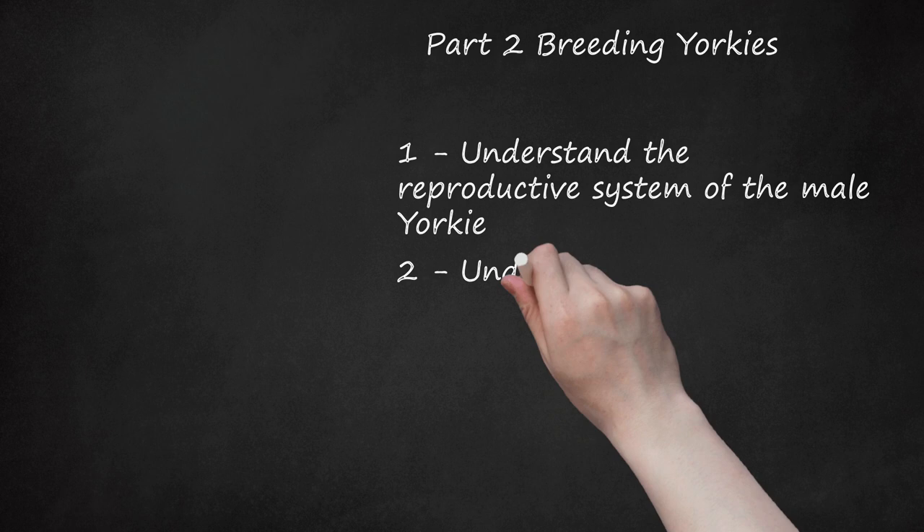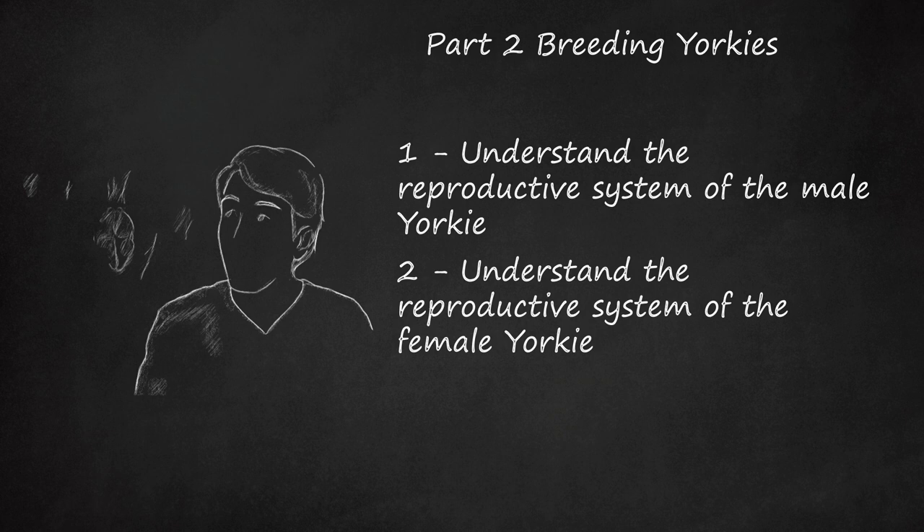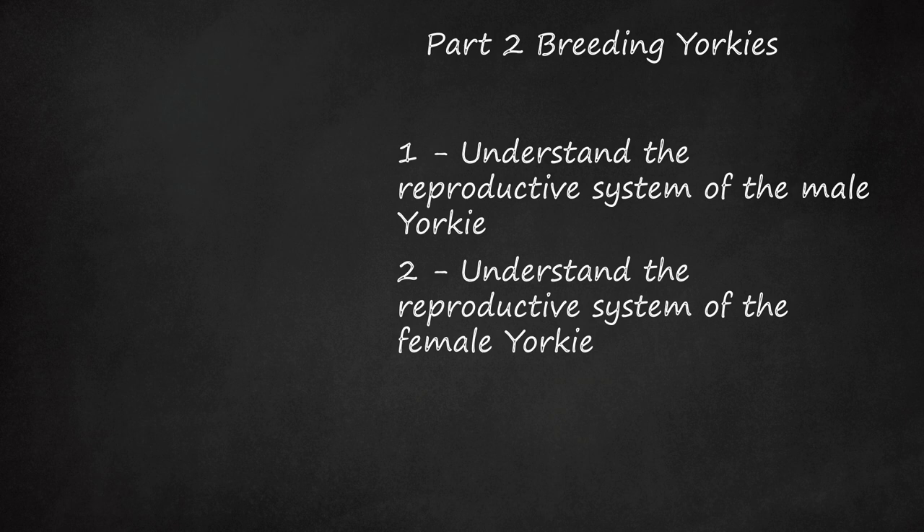Understand the reproductive system of the female Yorkie. Most of the female Yorkie's reproductive system is located inside her body. The only visible part is the vulva. Inside, the ovaries produce eggs and the female sex hormones estrogen and progesterone. After eggs are fertilized by sperm, they attach to the uterine lining and grow into puppies.